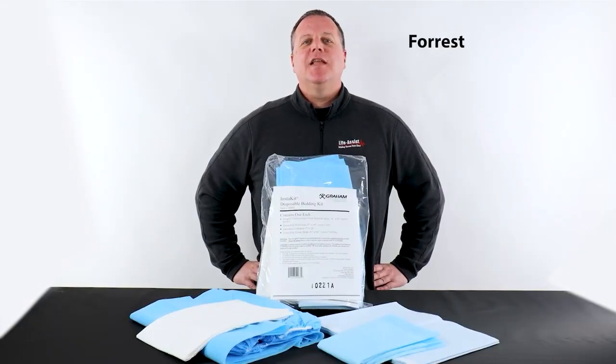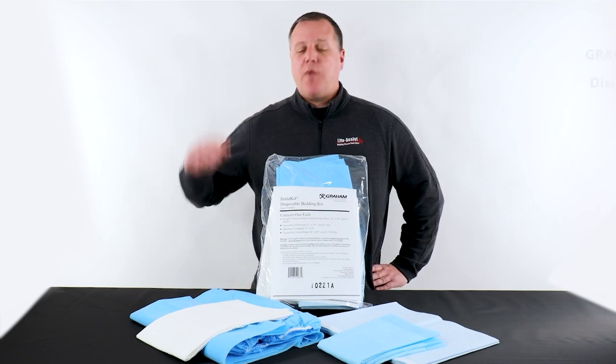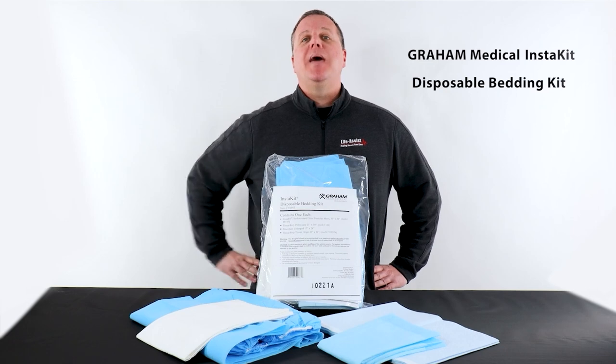Hey everybody, I'm Forrest, Life Assist Senior Product Specialist and former Paramedic, and today we're taking a look at the Graham Medical Instakit Disposable Bedding Kit.